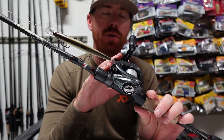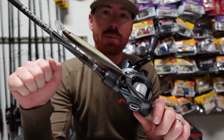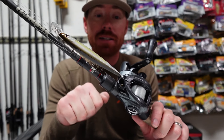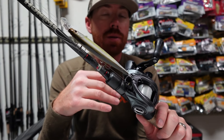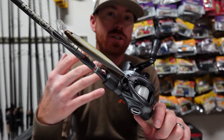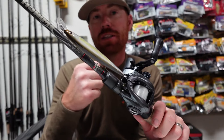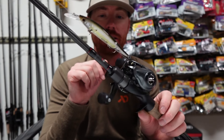These Abu Xenon reels have a clicking drag almost like a spinning rod, so you guys might be hearing it throughout the course of the video. As that drag gets pulled out you can hear it clicking, so you actually know it — whereas with a lot of other baitcasters you can feel the drag a little bit but you don't hear it. You don't know exactly how much that fish is taking and how to handle that fish. So that's another cool feature about this thing.